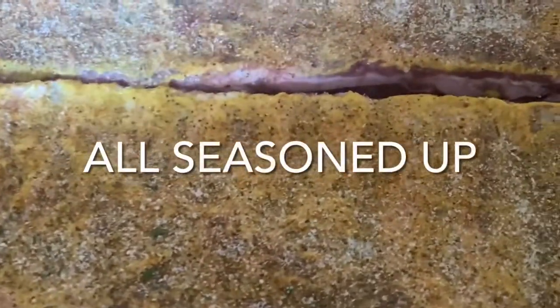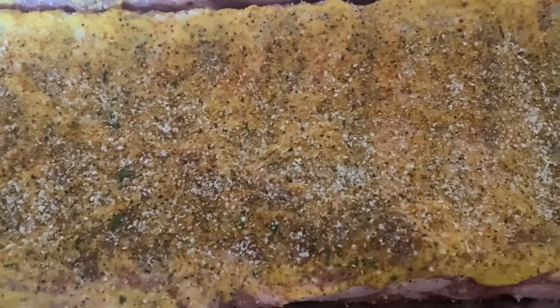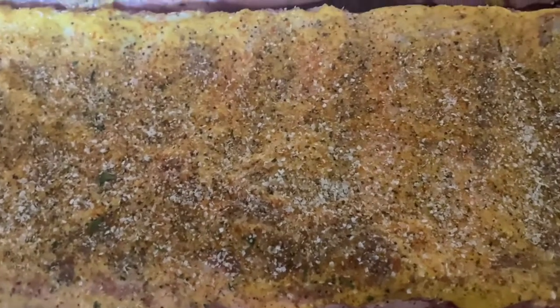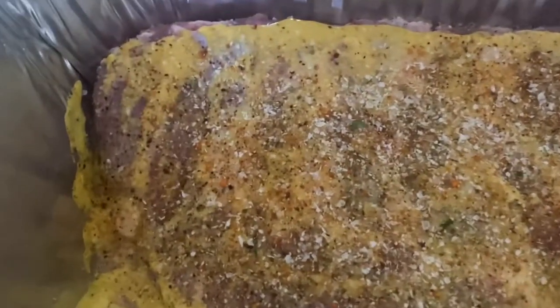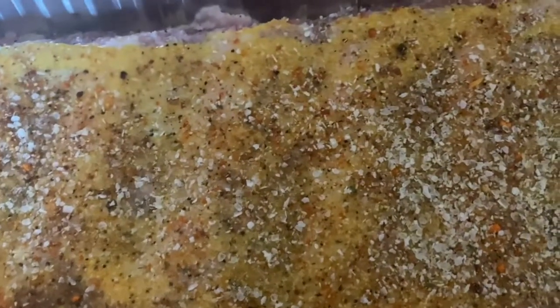For the first slab we did seasoning salt, black pepper, and garlic salt. For the second one here, I'm getting ready to add the Mrs. Dash, but we also used the Tennessee Smoke — so we got Tennessee Smoke, Mrs. Dash, and seasoned salt on this one. And on this one we're going to have seasoned salt, garlic salt, and black pepper. And on the other one it'll have my seasoning, my Outback, which has all-purpose seasoning.